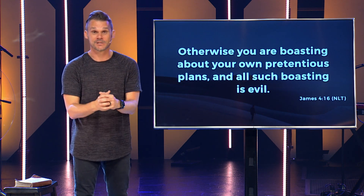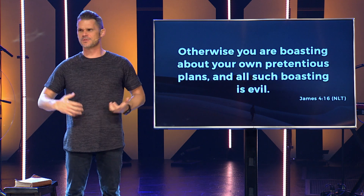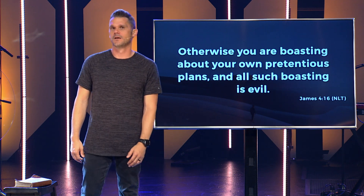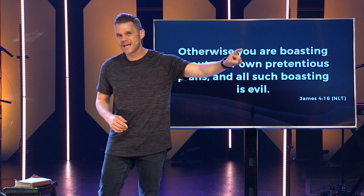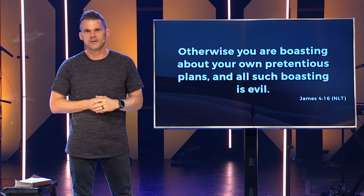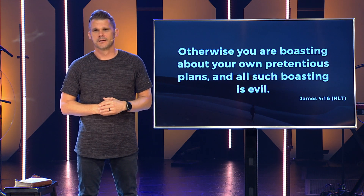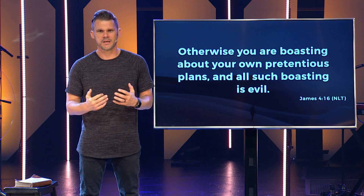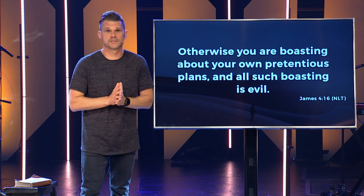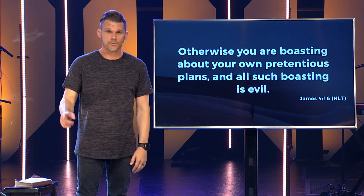James always brings it strong. I don't like thinking about applying those words to myself — 'boastful' or 'pretentious' aren't words I'd put on my résumé. But I have to be honest: when I count on my plans existing the way I imagine them tomorrow, there's a little bit of arrogance in me that says I know what tomorrow holds. It is a bit pretentious to pretend to be something I'm not. I'm not God. In our clearest moments, all of us know this. Certainly in this season we are learning it — we know we are not in control, and we are not God.